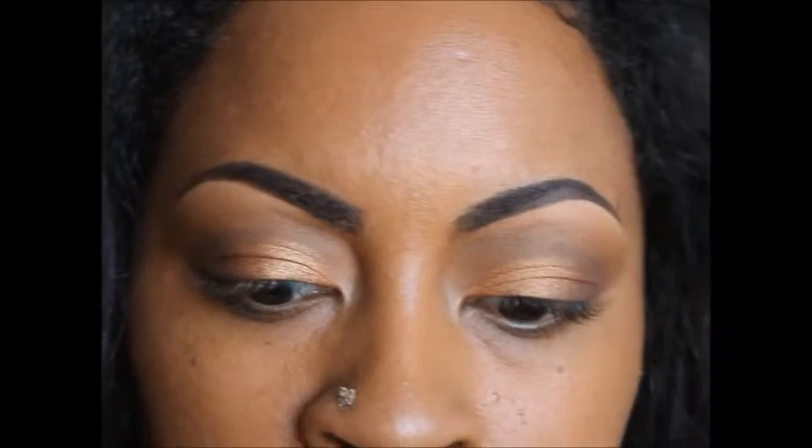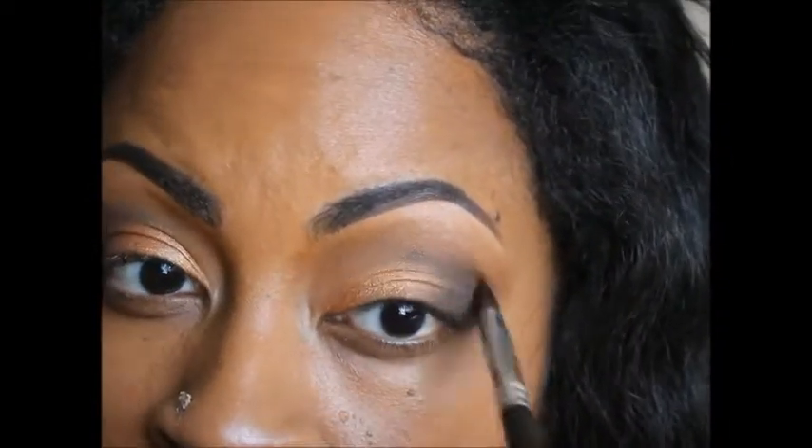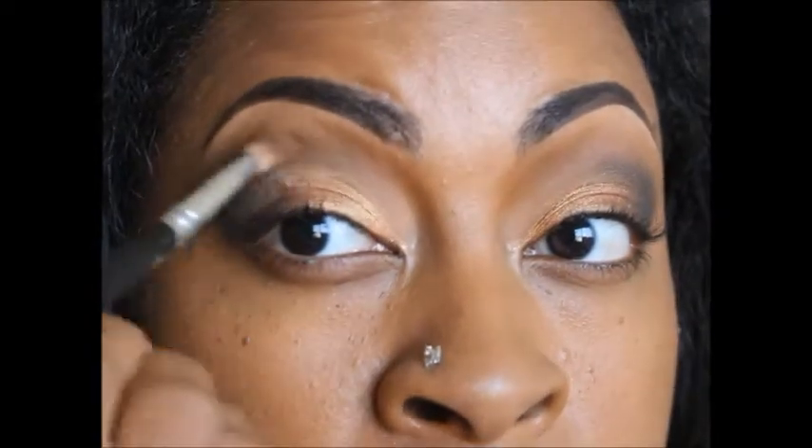I just put that on there as a transition color, because now I'm going to apply black in my corner crease — I'm going to use Carbon from MAC. Then I'm just going to go back and blend it out.